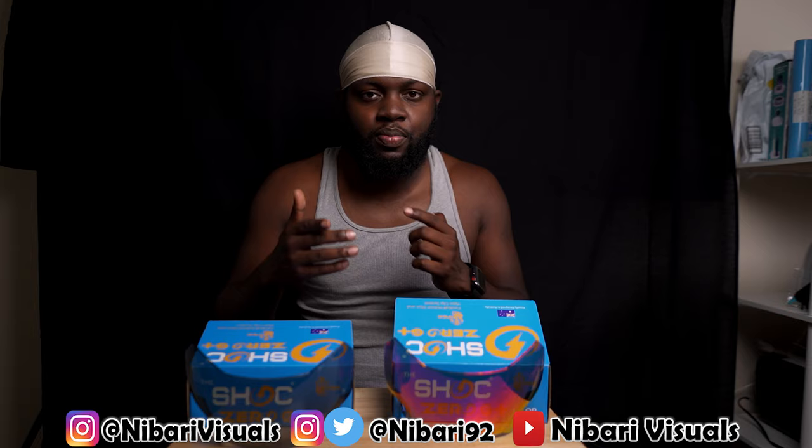You guys should go show love to Shock's YouTube channel. A lot of you follow them on Instagram but aren't subscribed to their YouTube, so I'll link their installation video in the description. Make sure you like it and subscribe to their channel. Shout out to Shock and shout out to James — they've shown nothing but love to me from the jump, ever since I started doing reviews and getting visors. Let's put these on the helmet and go to the field.